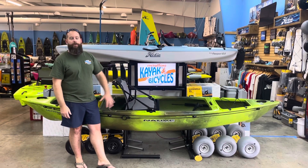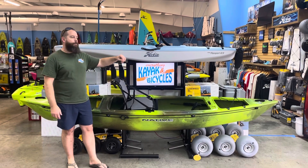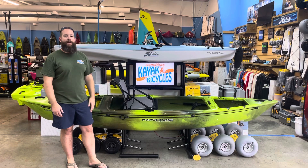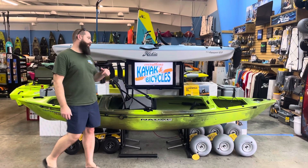The Native Watercraft Ultimate FX-12 comes in at 12 feet in length, 30.5 inches in width, weighs about 65 pounds, and they're saying around 350 pounds for the rated capacity.